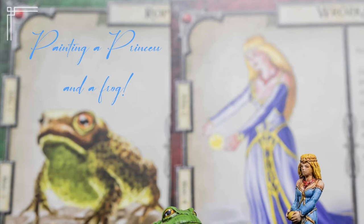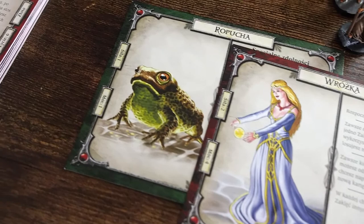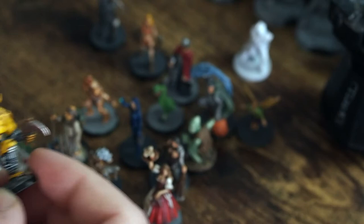Hello there and welcome back to my painting channel. Today we have something a little bit different altogether. Today we're going to be painting a princess and a frog. These two miniatures are from the Talisman game, but we're going to do something a little bit different today — I'm going to give you a little showcase of some of the miniatures that I've already painted, and these are being painted for a friend called Uchash.